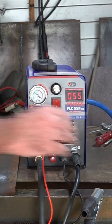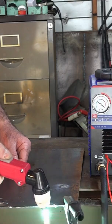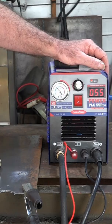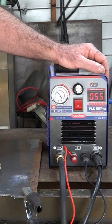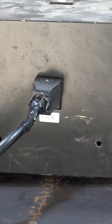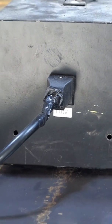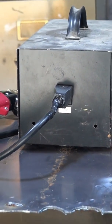I checked all the connections — they're all tight. I moved the earth clamp even a bit closer to see if that made any difference. All of a sudden I realized I had it plugged into the wrong outlet. I'll change this to 240, and then watch how it cuts. You can see it's on 110, but this machine doesn't seem to like 110 or 120 at all.